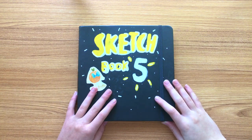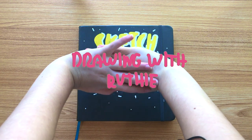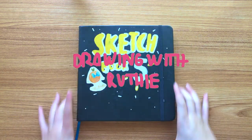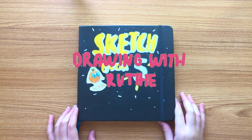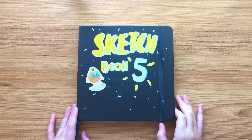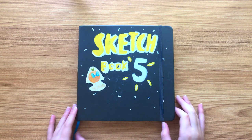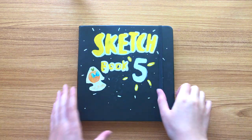Oh my gosh, you guys, I cannot believe it is that time again. Welcome back to another video. Today we're doing a sketchbook tour. I am really happy to be done with this sketchbook, actually. I feel like I've been working on it forever, and I know this is probably going to be a little bit of a longer video, so I'm going to go ahead and jump right into it.